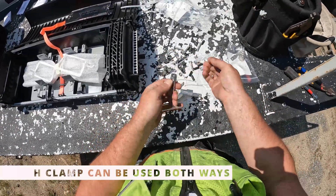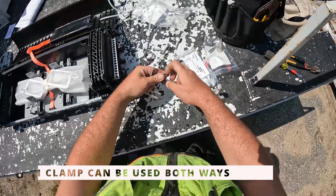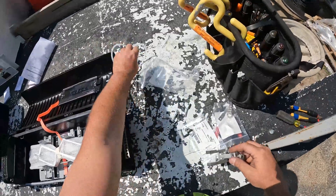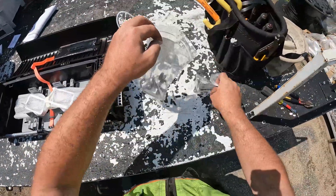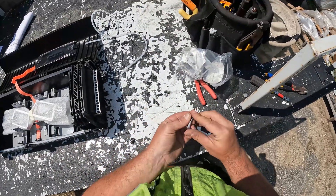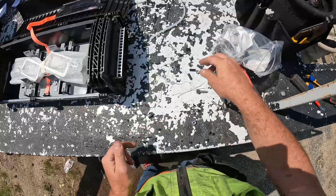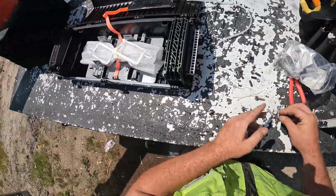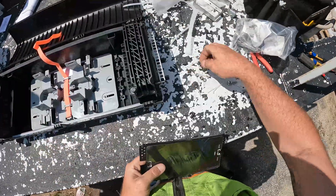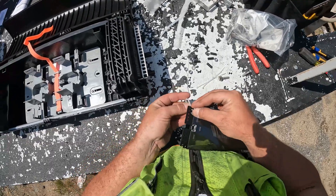I dump the washer off and put these things on here. It really sucks doing this in the field, so usually on a Monday or something I prep enough for the whole week. Those are the strength member holders and the drop holders — I leave those in the bag because sometimes you use none, sometimes you use two, and put those together as needed. A lot of guys use two zip ties in each hole; I just use one and have never had a zip tie fail.